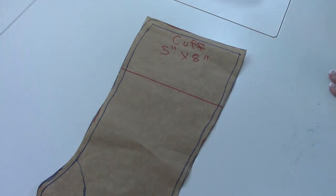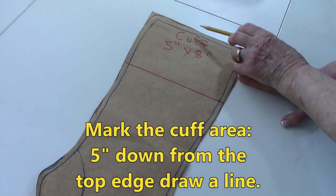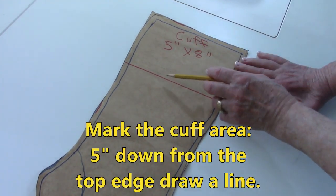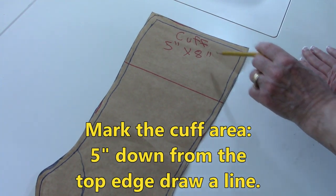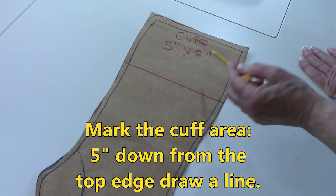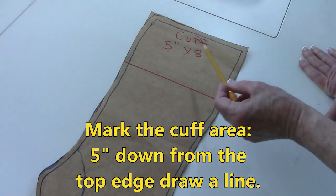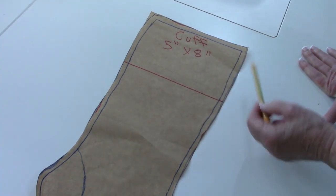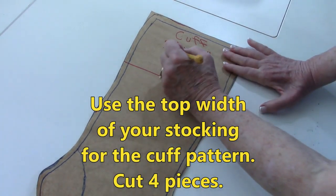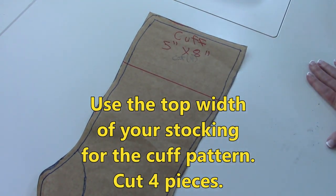Remember, you can use the master pattern to create a variety of designs. Here's the design I recommend you do: go five inches down from the top and draw a line — that indicates the size of the cuff that's going to be at the top. So five inches down by whatever width is here, including that seam allowance. Mine is eight inches wide, so mark that. And you're going to cut four pieces of fabric for the cuff, so mark on there 'four.'